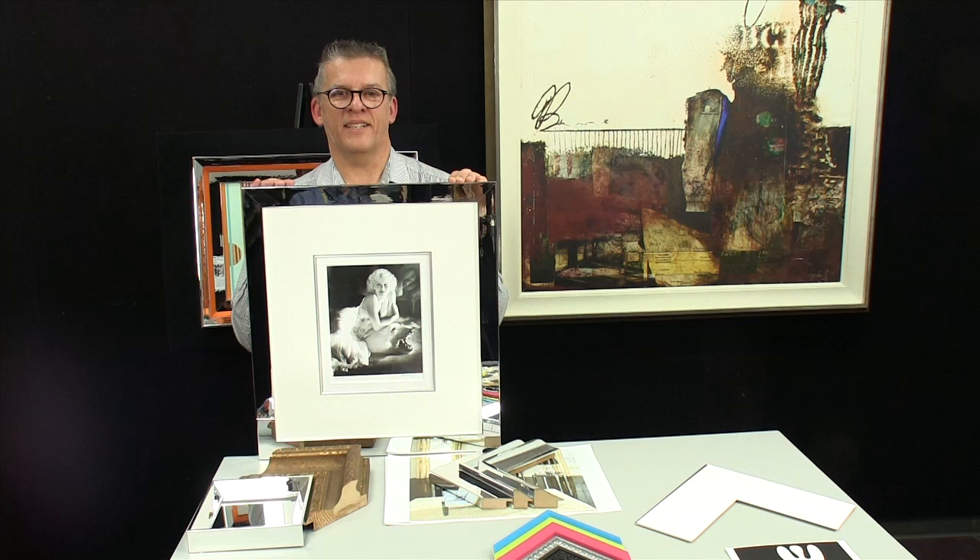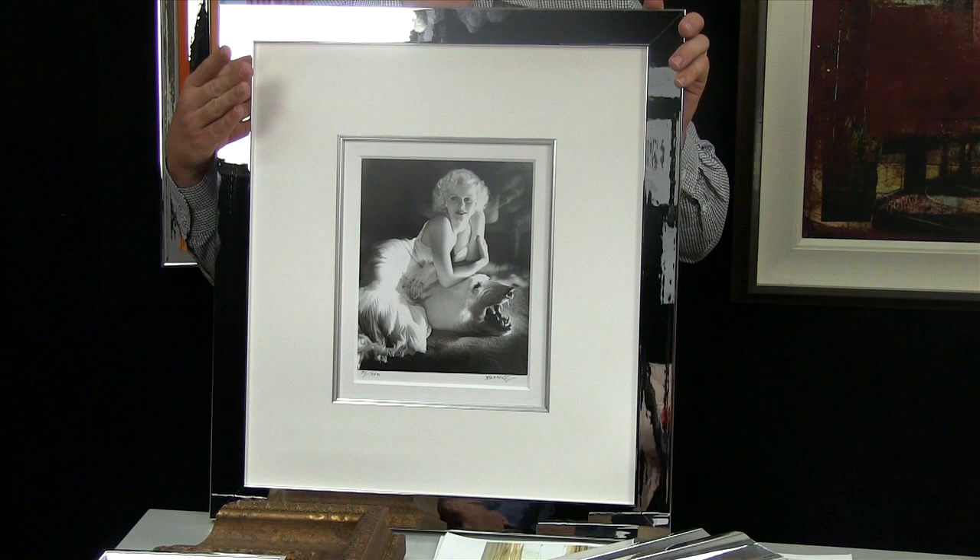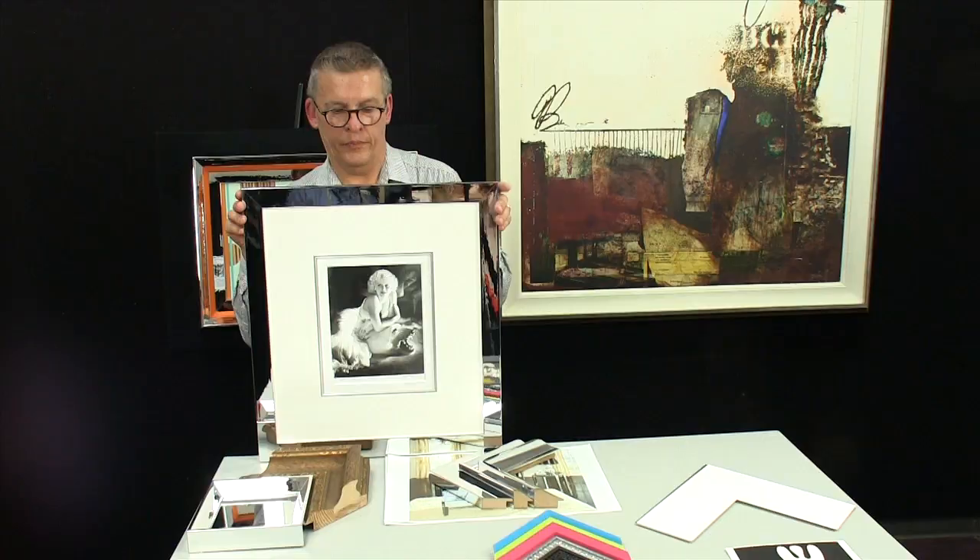I would like to share a few design tips for Harlow, Larson Jewell's frame collection. It was inspired by old time Hollywood and actresses such as Jean Harlow, but it has a lot of life beyond that.